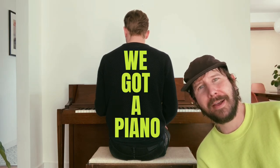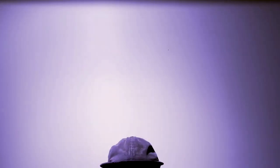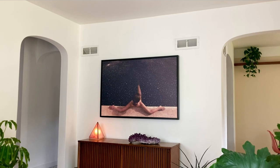We got a piano! Welcome back to Brew City Builds — my name's Marcel. If you've been watching my vids, you've probably seen the living room makeover from a while back. We just got a new piano, so it's time to give the living room a little freshen up. There used to be a credenza right there but we moved it upstairs because we've been talking about getting a piano for a few months now. Well, she's here and she's a mid-century beauty, so it's time to create a new vibe.